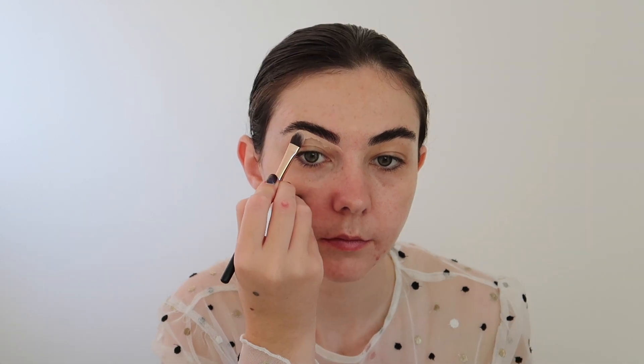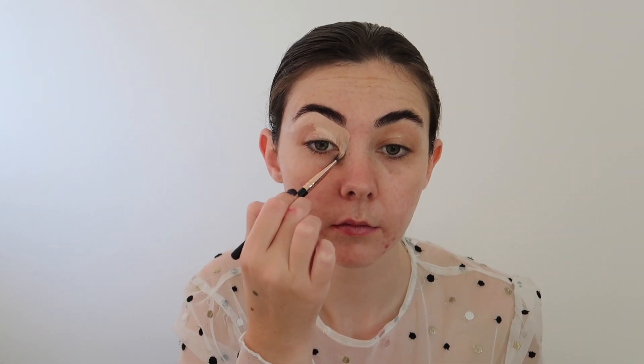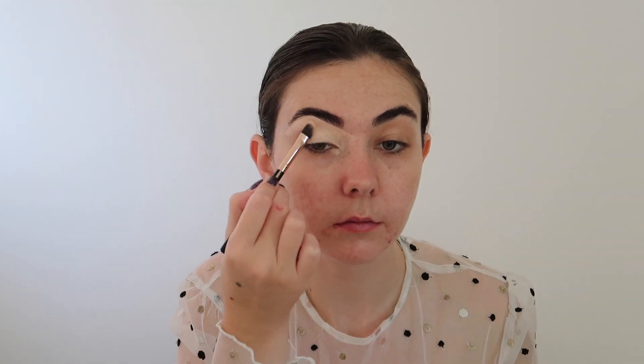To begin with I'm taking the P. Louise base in the shade Rumour 02 and I'm just popping this down on my eyelid and carving out my brows. This is going to be my eyeshadow base for this look today. You guys need to buy this product if you haven't already — it makes the perfect base for all of your eyeshadow looks.